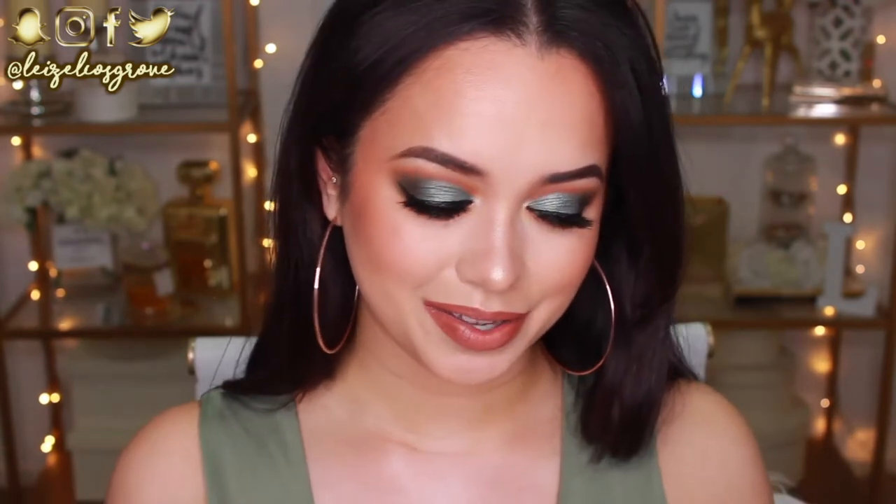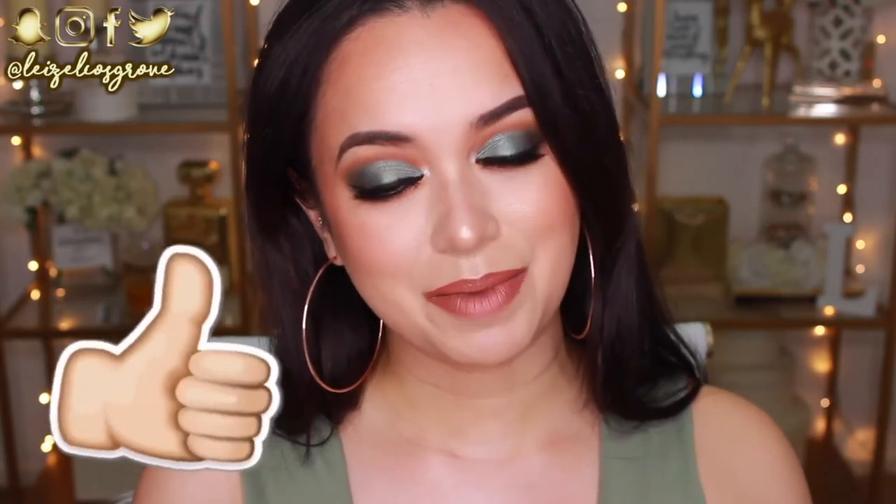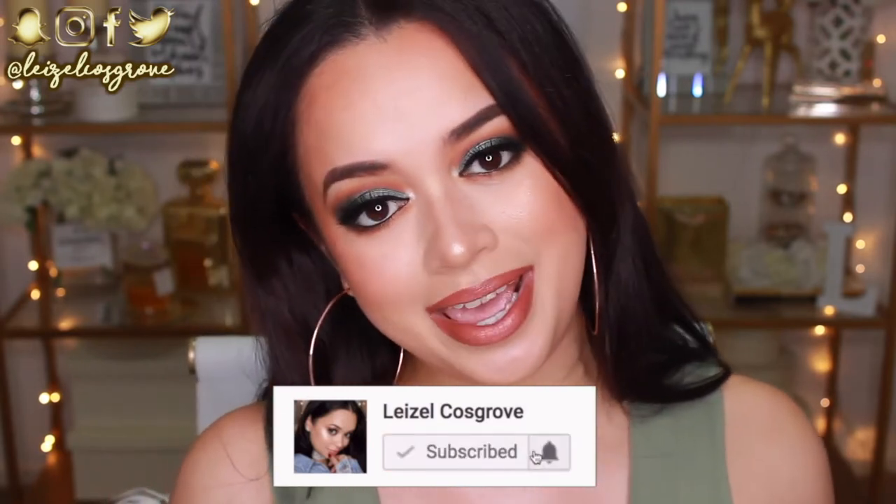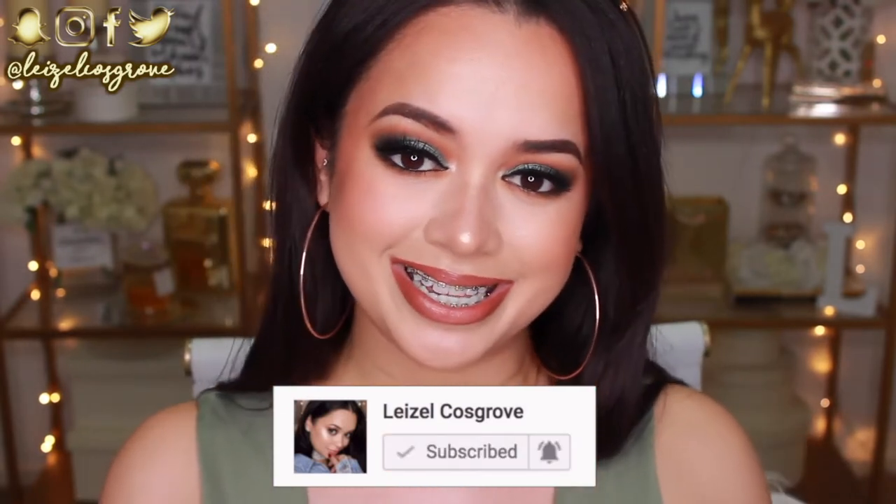I hope you guys like it — it's so different from anything that I would ever wear. Like I feel like I'm so out of my comfort zone right now, especially with this lip colour. I just want to go and apply a nude, but it's kind of working for me. So I hope you guys enjoy this tutorial. If you do, please give it a thumbs up. And if you are new here, subscribe to join the crew. With that being said, let's get into the tutorial!